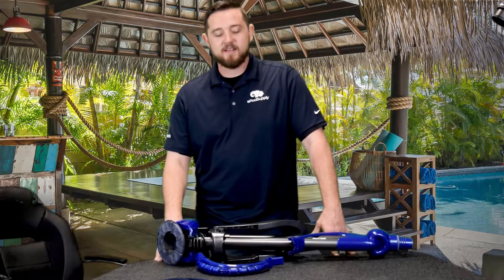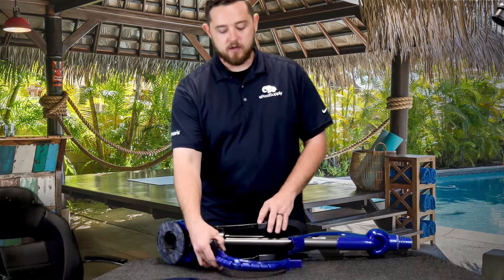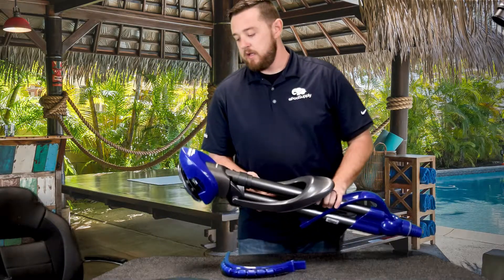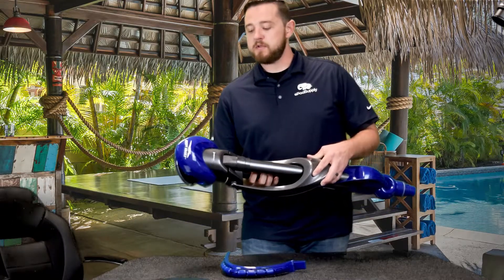Hello everyone, Kyle with the PoolSply. Today I'm gonna walk you through how to install the bumper strap on a Creepy Crawly made by Pantera. This is their suction side cleaner. It's actually a model 360-042, or it'll work for model 360-040.